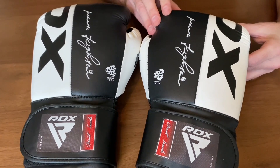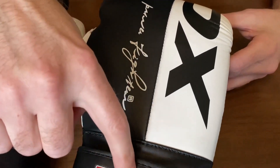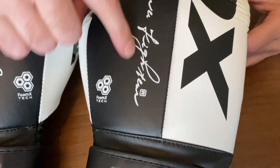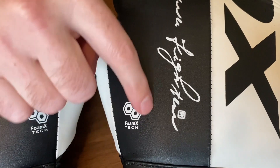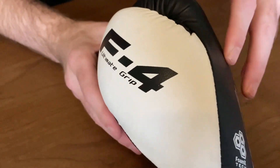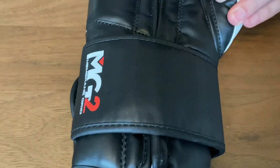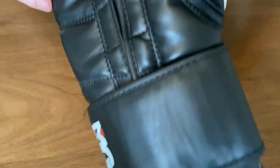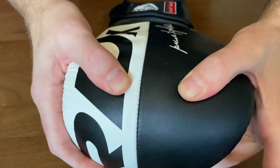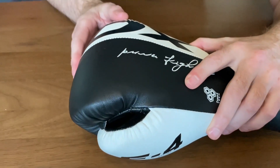So these are the RDX F4 and as with most RDX gloves you've got RDX branding throughout, plus 'Giant' inside down the bottom, a signature detail, and a feature display on the glove. You've got the F4 Ultimate Grip on the thumb. These are made with Calix Skin Meyerhide and inside is a 5-layer grid padding on the knuckle area, which has quite a squarish shape.